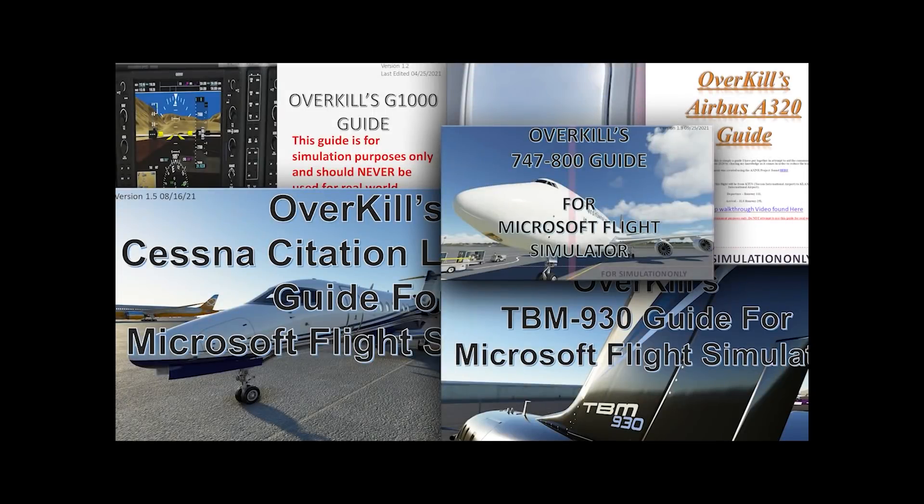If you are interested in acquiring any of my Overkill's tutorial guides for Microsoft Flight Simulator, please consider joining me on Patreon. Patreon subscribers level tier 2 and above have access to all of my guides, as well as any future updates and future guides that will be coming down the road. Link to Patreon can be found in the description below.